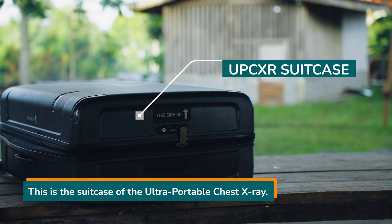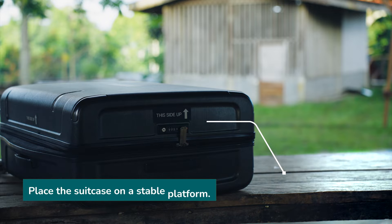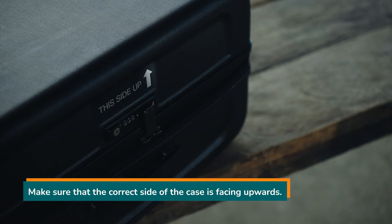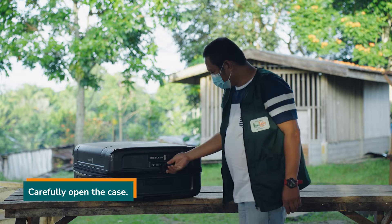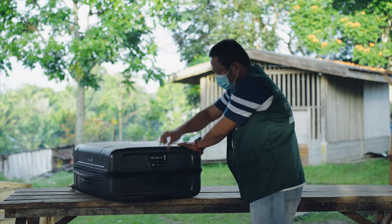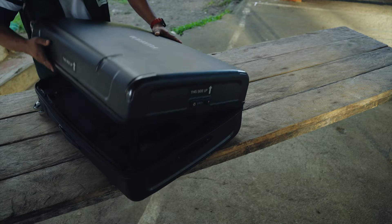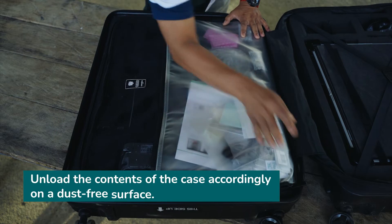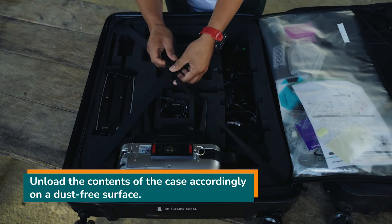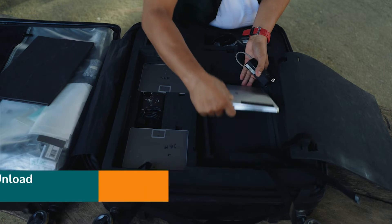This is the suitcase of the Ultra Portable Chest X-ray. Place the suitcase on a stable platform and make sure that the correct side of the case is facing upwards. Carefully open the case. Unload the contents of each side of the case accordingly — unload the tripod first, followed by the rest of the contents on a dust-free surface.